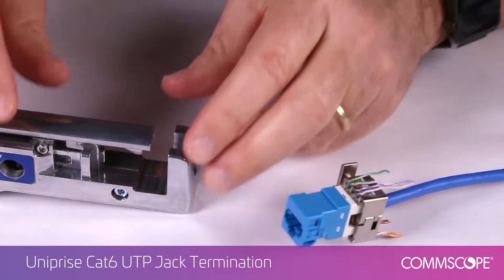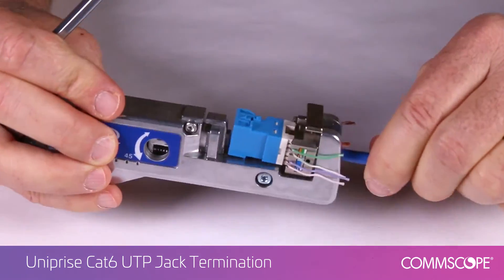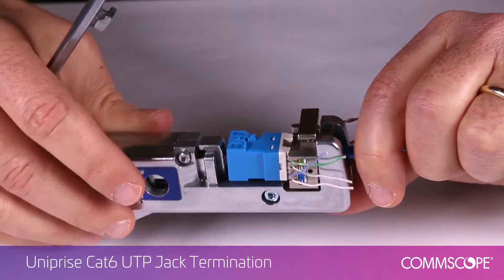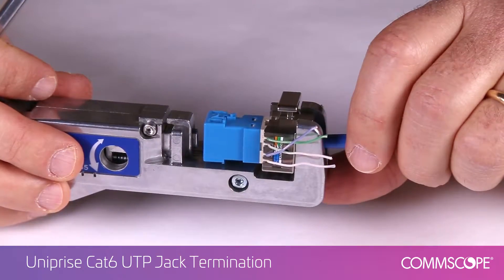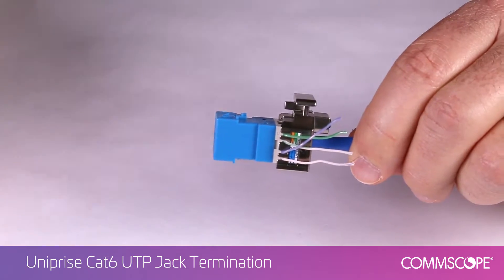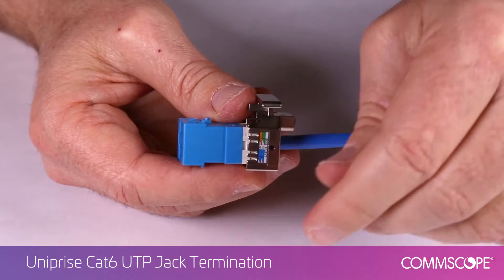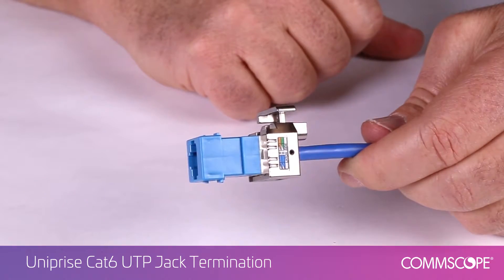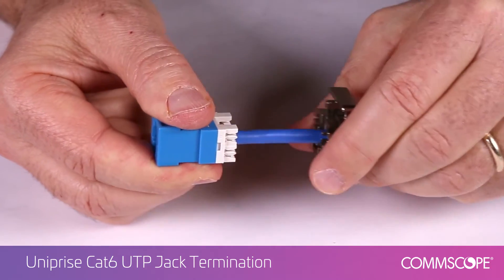Insert the lacing fixture and jack with cable into the SL termination tool. Fully depress the handle of the SL tool to terminate the connector. Remove the terminated jack from the tool. There may be wires that were not completely cut off during the process; these can easily be removed. To remove the jack from the lacing fixture, gently rock the jack from side to side to release it.